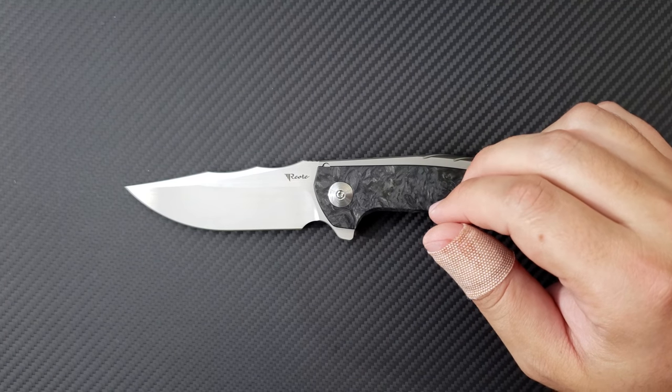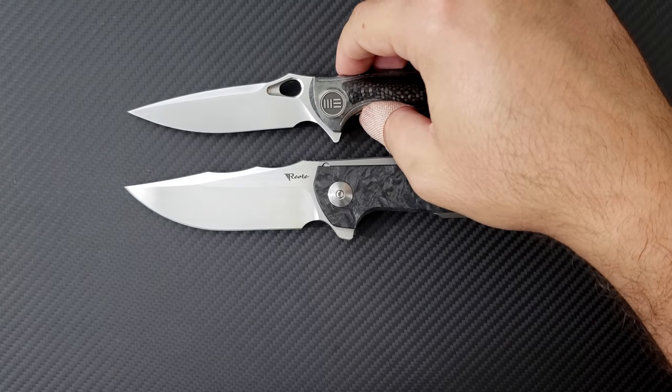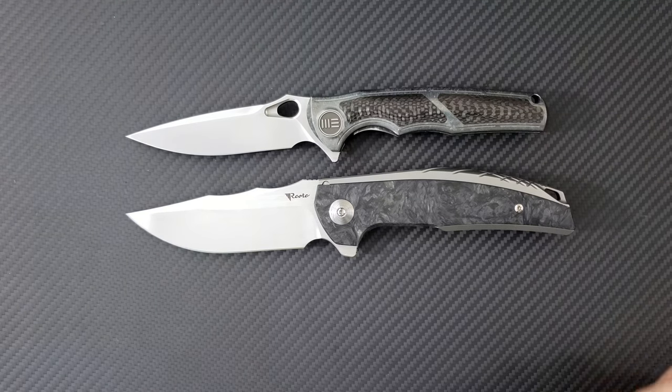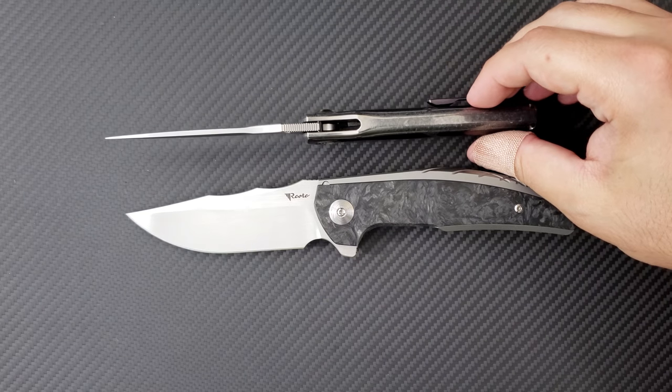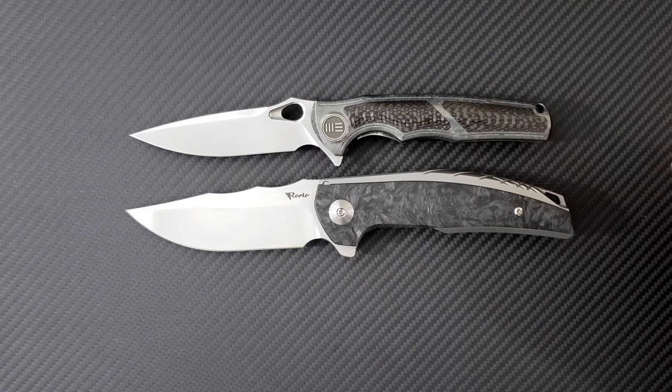The Riat Knives Jack is a big, beautiful expression of Riat's ability to produce a high quality integral handled knife. An interesting comparison I'm absolutely going to make in a future video is with the We Knives 811 Taichi — also an integral handled knife that costs $100 less. That's a limited production that just came out from We Knives. You can see that video on my channel.